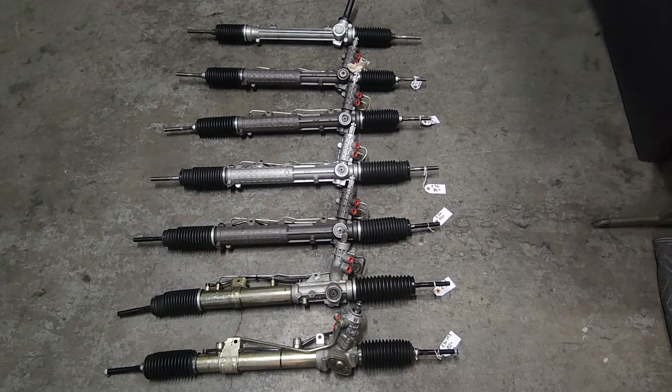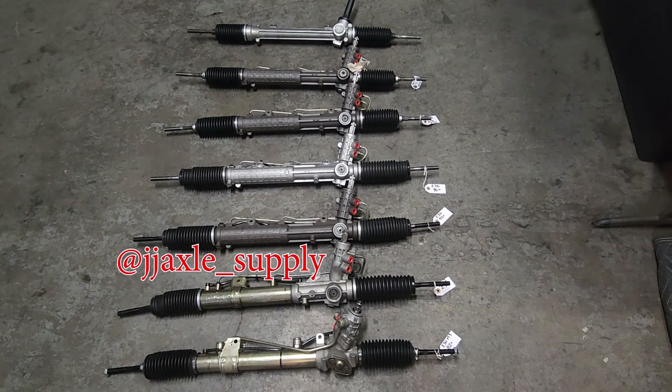Hey guys, how's it going? On today's video, we're going to be going over a bunch of different racks that you can swap into your E30, E36, and E46. These have all been rebuilt by J&J Axle Supply down in Santa Ana, California. You can send yours in for rebuild, you can buy one and send the core in, or they can source you one and rebuild it. Go ahead and give them a shout — I'll put their Instagram right here.